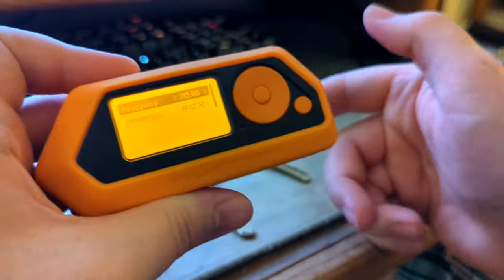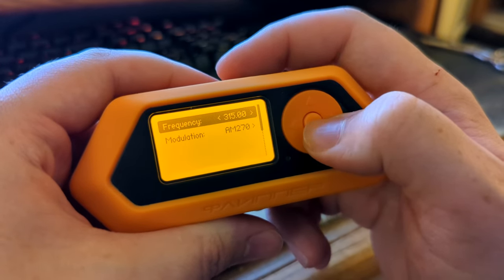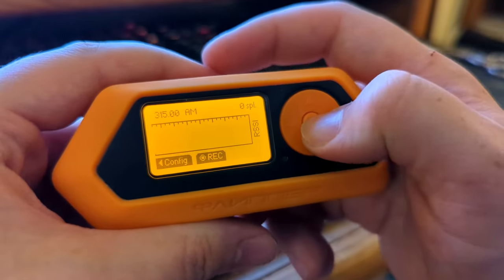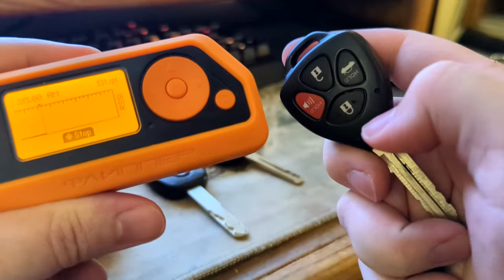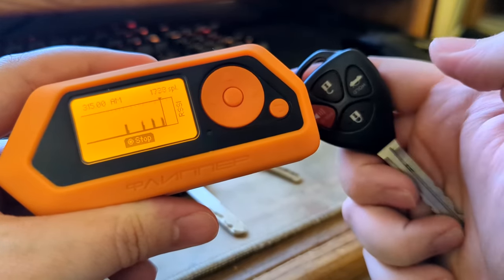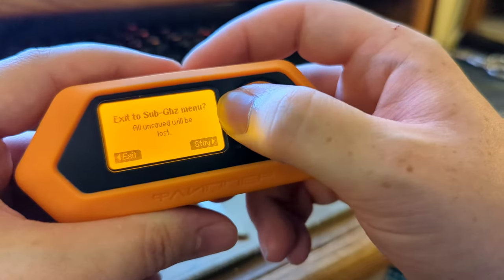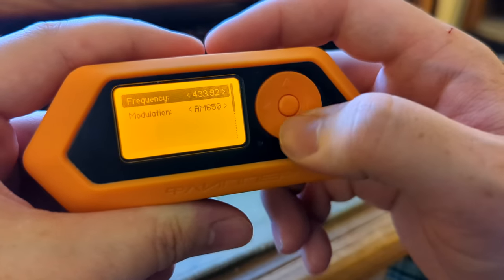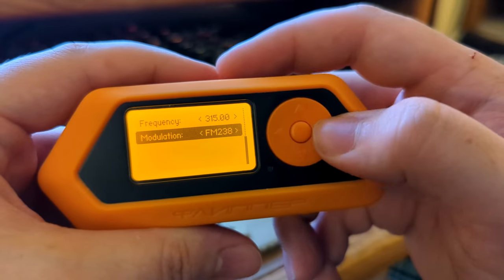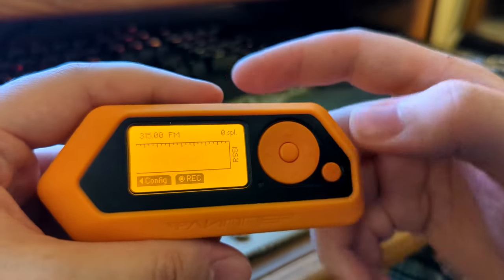Now I'll show you what happens if you get a partial reading with incorrect settings. First, with correct settings — 315 MHz and AM270 — you start recording and you can see the spikes: spike, spike, spike. Now if you have it set wrong, even if it's still on 315 MHz, and you set the modulation to something like FM238, you're going to get either a partial or no reading.